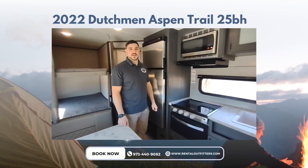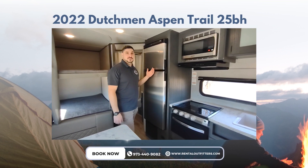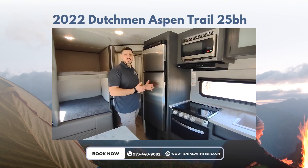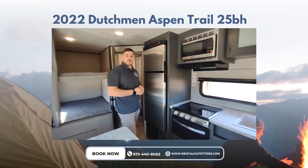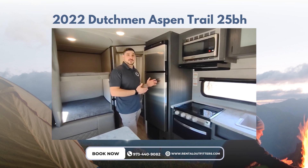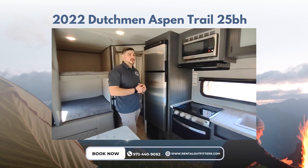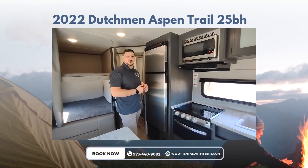Rental Outfitters 25BH Aspen Trail — here is the 12-volt refrigerator. This is great because you're going to be able to run this refrigerator off the battery installed on the front of the camper. When you're driving down the road, your vehicle is going to be charging that battery and running this refrigerator, so you're not using any propane and you'll be able to keep your items cold as you go down the road.